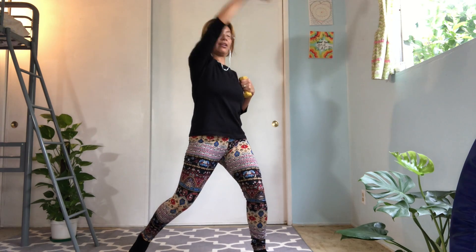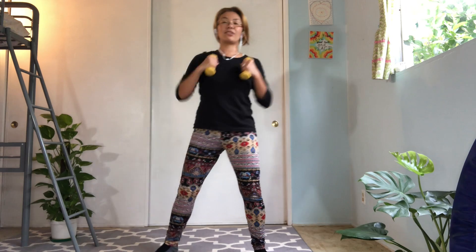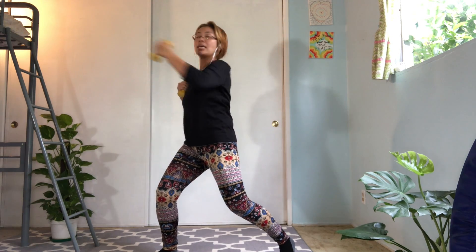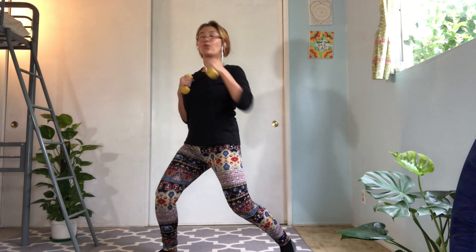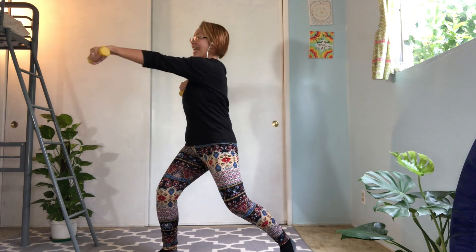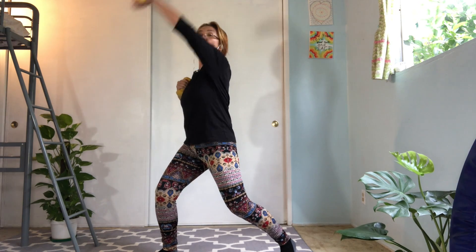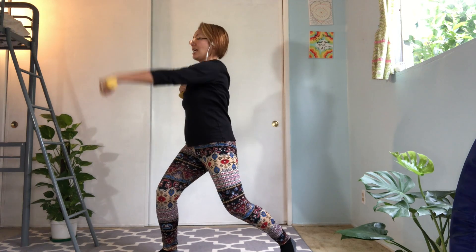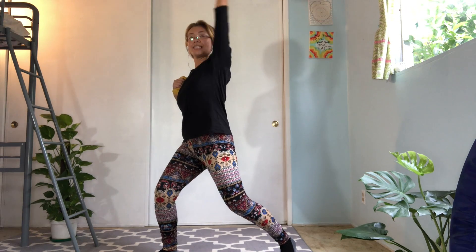Make it nice and strong. Great work. Let's do the other side. Punch forward. Bring your hand right in front of your shoulder joint. Relax your shoulders. Close the rib cage deeper. Very good. Hold and lift. Hold and lift. Keep your elbow straight. Lift up. And up. I want you to think about using your shoulder joint — deltoids.